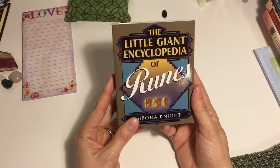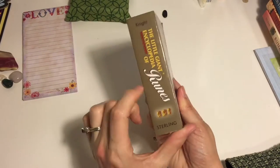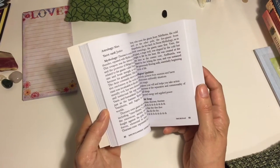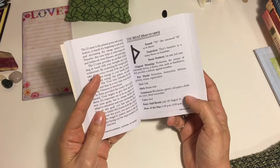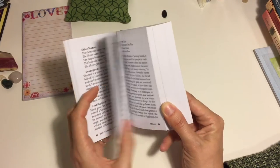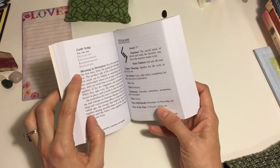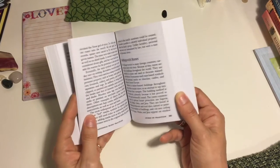The first one and the smallest is the Little Giant Encyclopedia of Runes by Serona Knight. For as small as this is, it's pretty thick — there's actually a lot of really good information here. They go through each of the eights and they actually associate each of the runes with an astrology symbol, with a god, and also with a time of the year and a time of the day, which I thought was really interesting. So this is actually a really good little reference book. It doesn't go too deep into the history, but it does show you a song you can sing. A lot of this has been pulled from other texts I have as well, so this one felt a little bit more like a repeat for me.